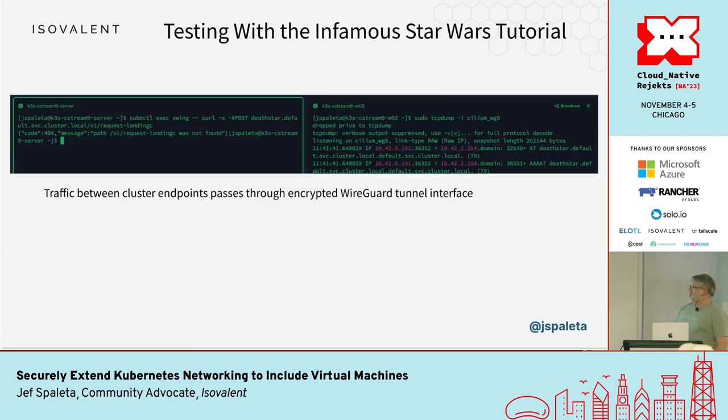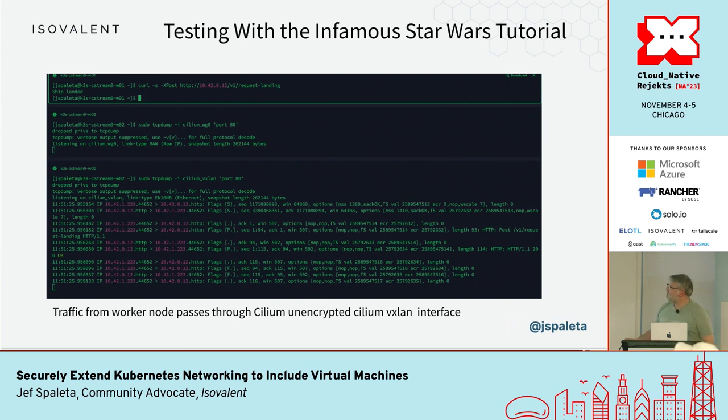Here is the first test: testing traffic between cluster endpoints. I'm doing a tcpdump on Cilium's WireGuard interface on the right side of the screen. On the left side I'm calling into the X-Wing pod and telling it to do a landing request — the WireGuard tunnel sees the information. But if I do a test from the node itself — not from a pod but from the node running the pod — it doesn't run through the WireGuard tunnel; it runs through the traditional Cilium VXLAN tunnel because I haven't turned on node-to-node encryption yet.